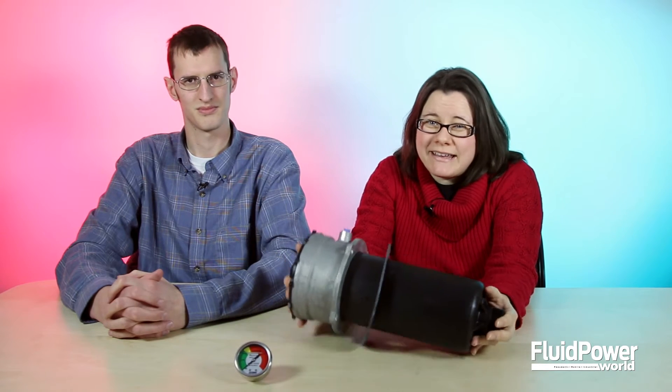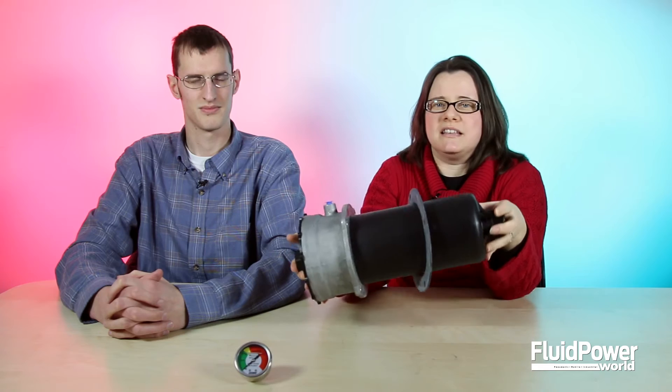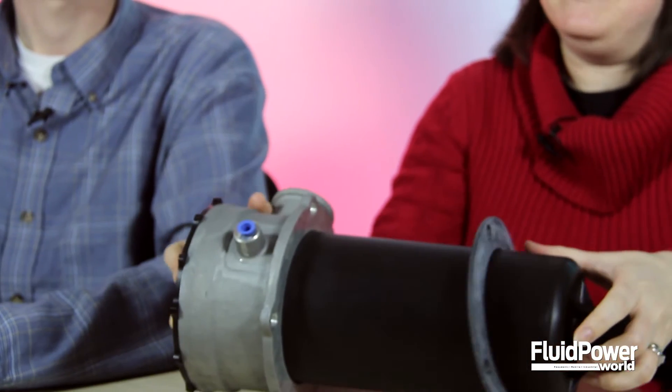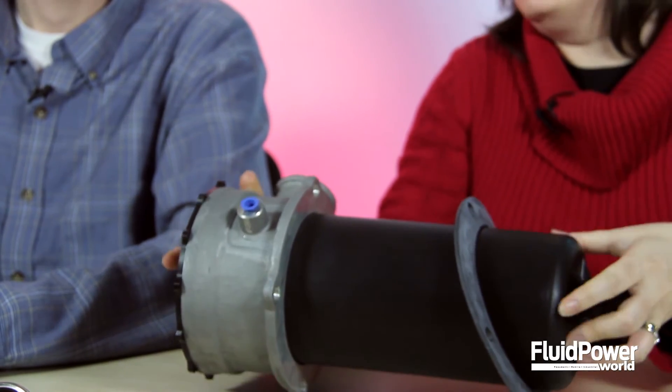And although it may seem a bit bulky and heavy to you and I, a filter like this doesn't take up much space on large construction, forestry, or farm equipment. And its aluminum and nylon design make it very lightweight.